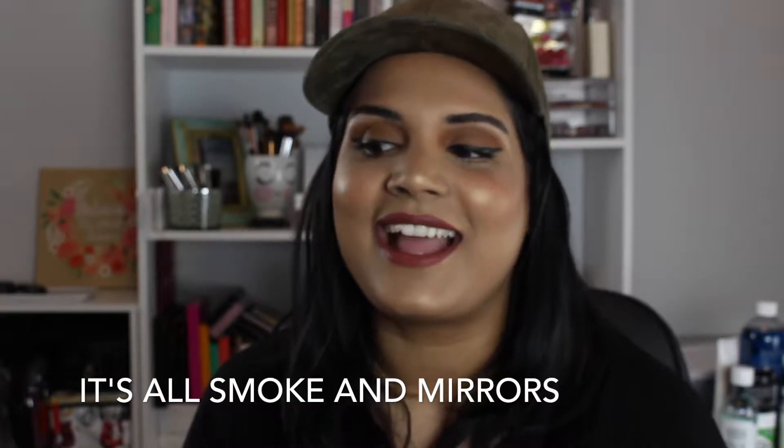Hey guys, welcome back to my channel. It has been a hot minute since I filmed — a lot has happened in the last couple months and I'm finally in my new video room. It's like pure chaos because I haven't really found where to put things yet, but I'm super grateful to have the space. I'm trying to be more independent with my filming because my husband was helping me a lot before.